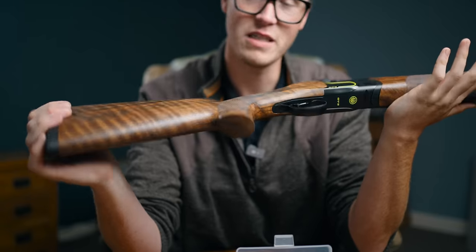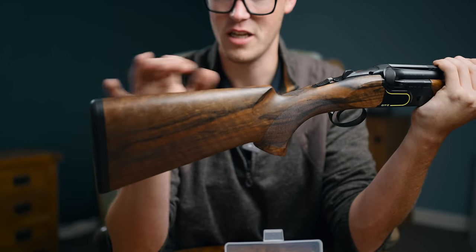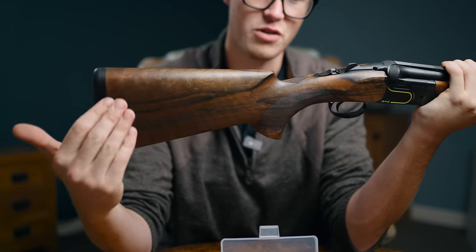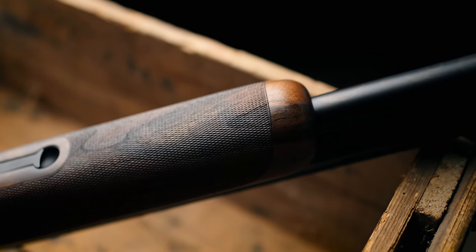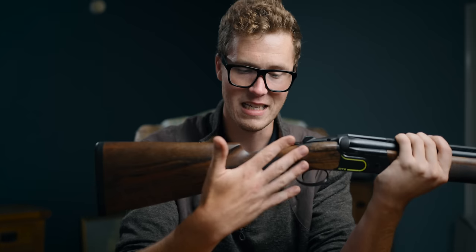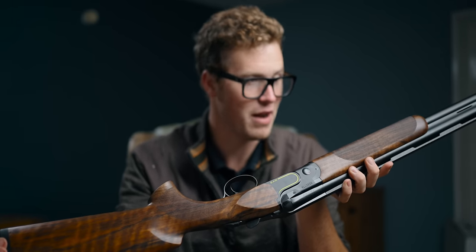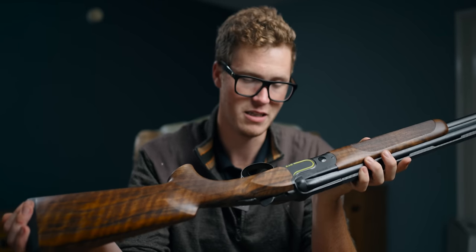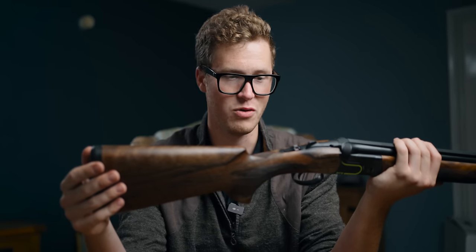Before we finish, we should mention the wood. It's very similar to wood you get on other DT11s — hand oil finished, beautiful grain. You'll see all manner of types: heavy fiddleback, high contrast, low contrast with tighter grain. It is laser-checkered to 24 lines per inch with the diamond on the top. It's a very nice gun, and as an entire package, the DT11 never disappoints. You rarely meet someone who's bought one who didn't feel it was enough gun for them.